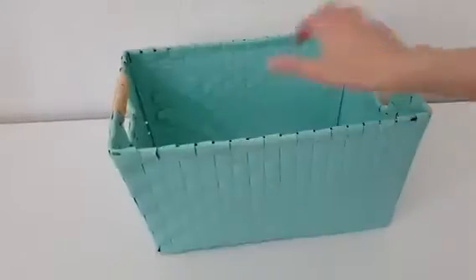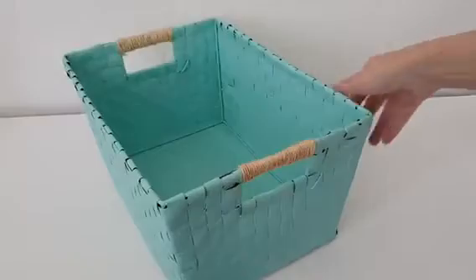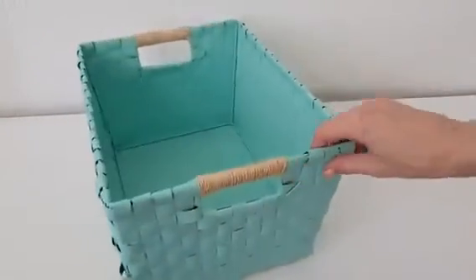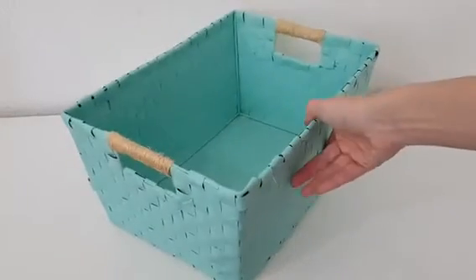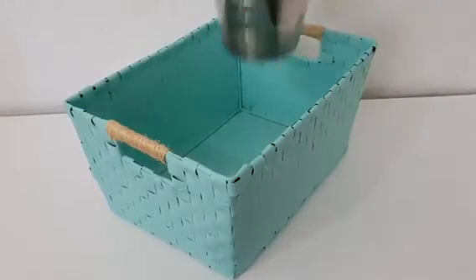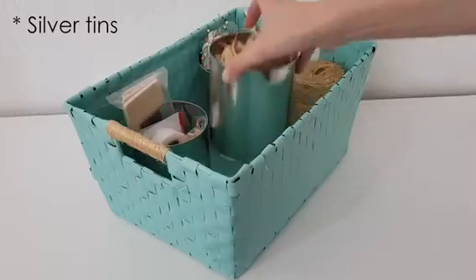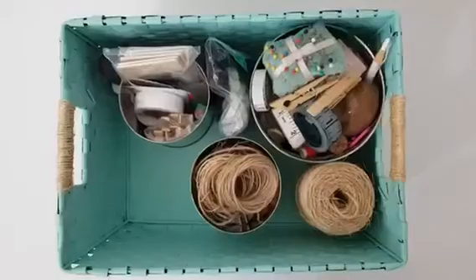This is pretty much the idea I want to share with you. It's nothing I'm making from scratch — I just want to show you how to give a new look to old things you already have. Maybe you don't want your basket teal; maybe you want white, black, gray, or any other color you like. This is what I'm storing in there, and at some point I'm going to be painting those silver baskets inside. I haven't decided yet what color I want to paint them.